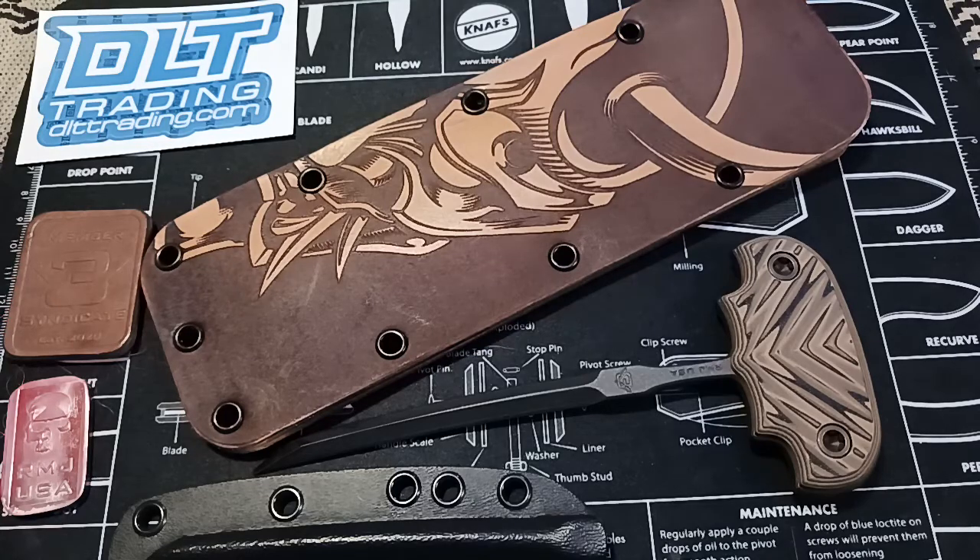Hello, this is Jerry Jokoi, and I'm going to be doing a review on the RMJ Tactical Akuto with 3V steel and cobalt cerakote hyena brown color G10 scales on the handle.